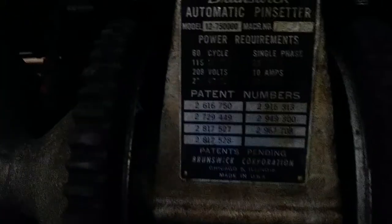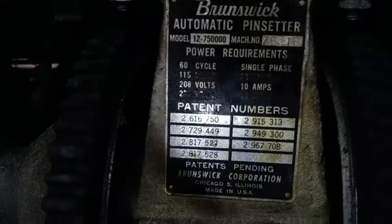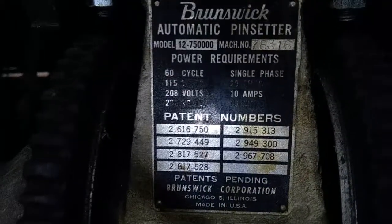In this video, I had somebody request the serial numbers off the back of these Brunswick Pinsetters, if you guys can see these.